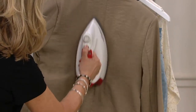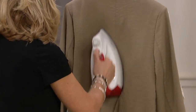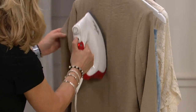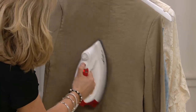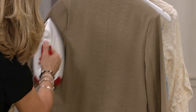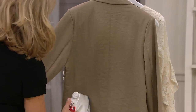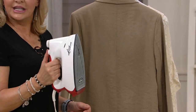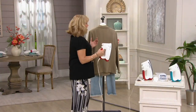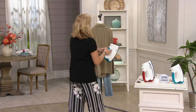What you're going to find with this is you will be able to — I'll just do one side so you can see — you will be able to steam vertically or horizontally with the kind of pressure that a professional unit would be using. That's the beauty of this; you can use either one.